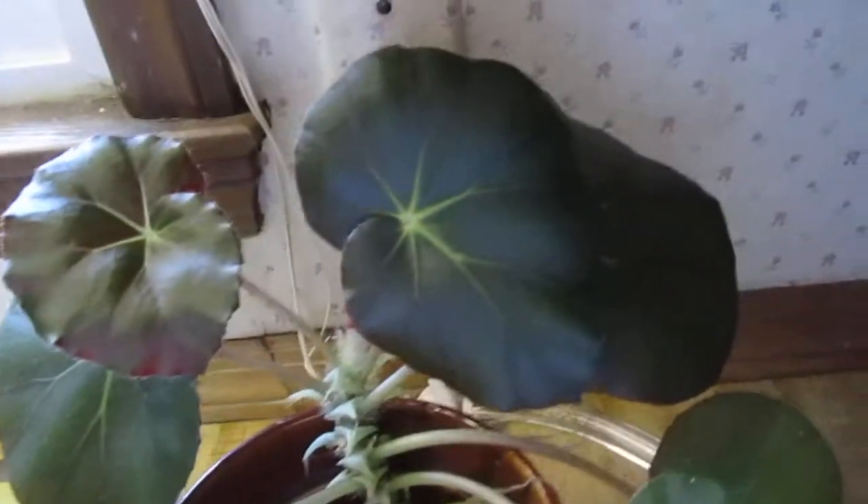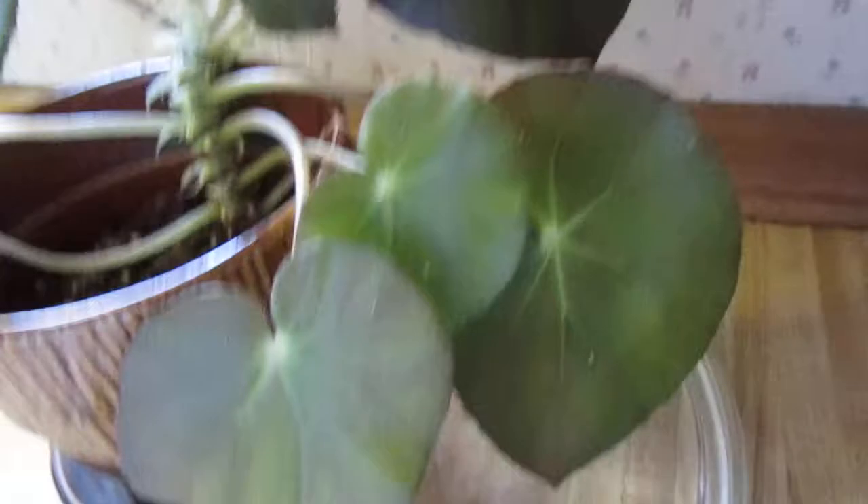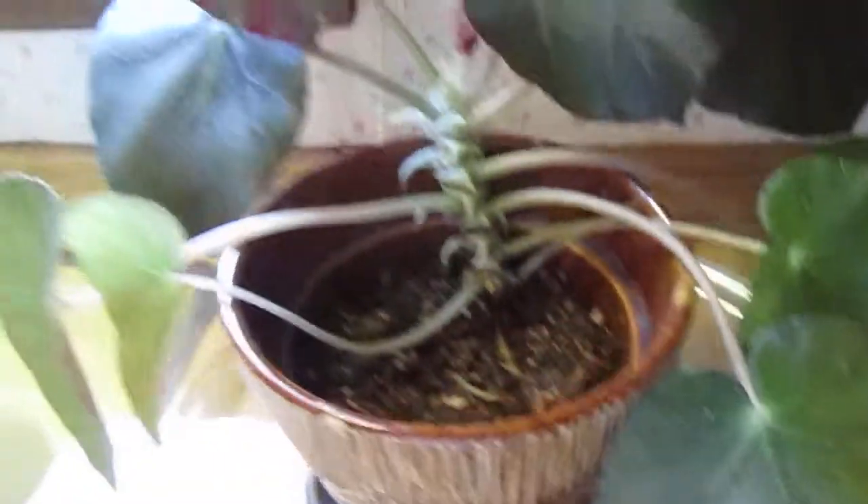I just wanted y'all to see it so far. I brought it in the house — I did have it out on the front porch — and it's just grown tremendously. Now I can see it's got another leaf right there, it's wanting to go that way.